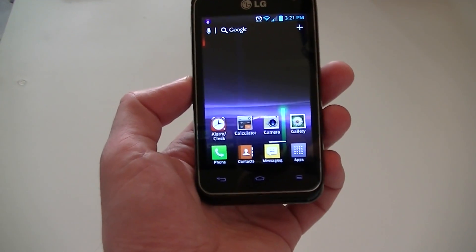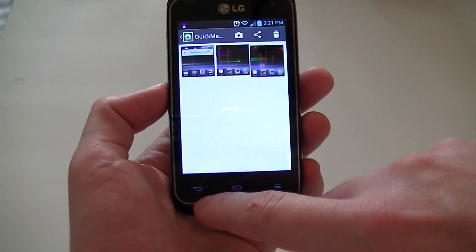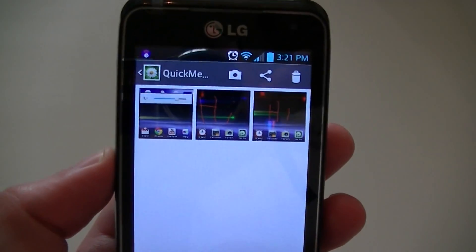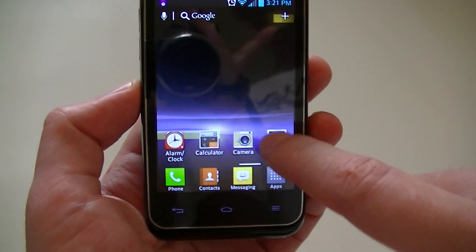Touch there and we can view it — that's the one we just took. If you back out of here, back to our gallery, you can see that there are two separate folders: one folder for the Quick Memo, and then another folder just for screenshots. So you can access everything there from the gallery.